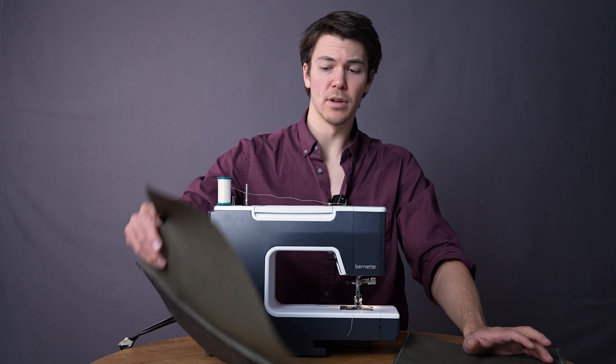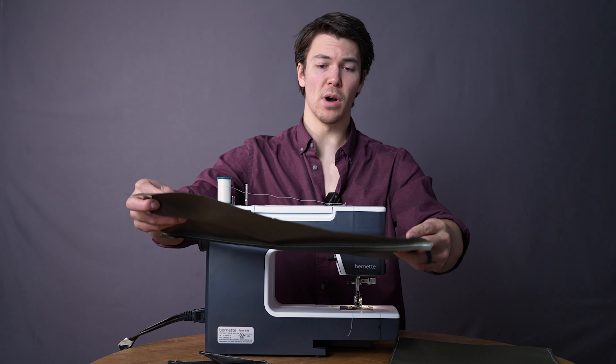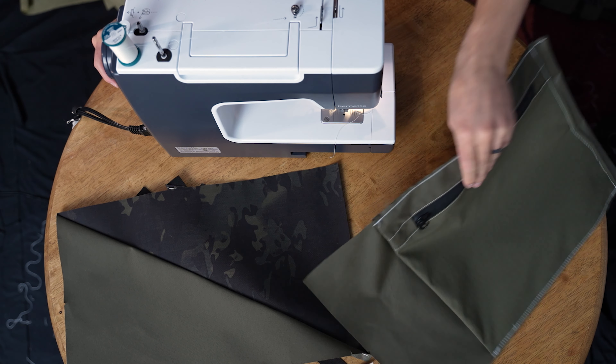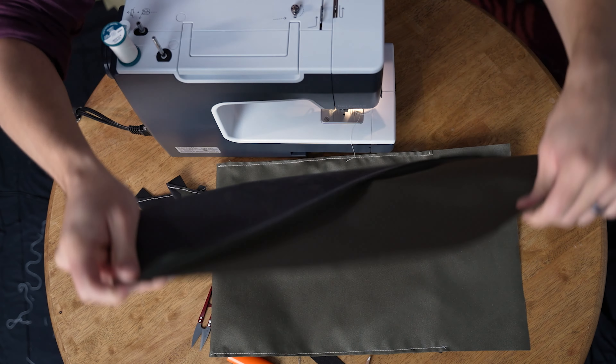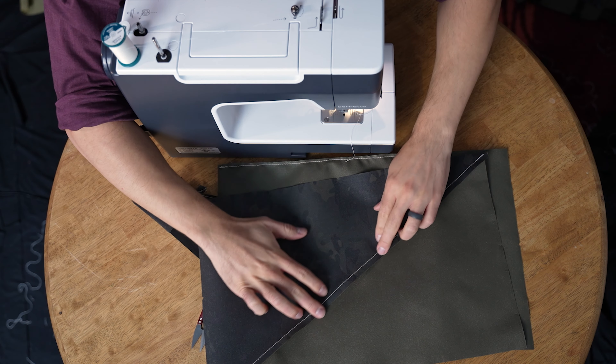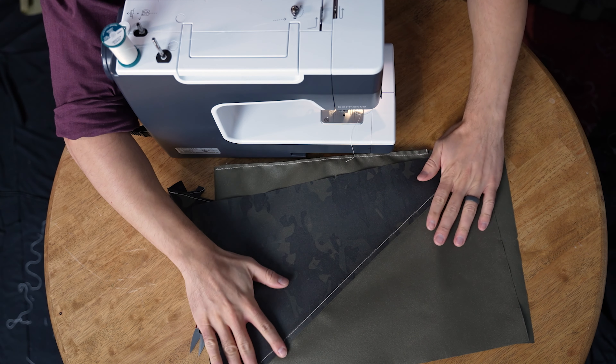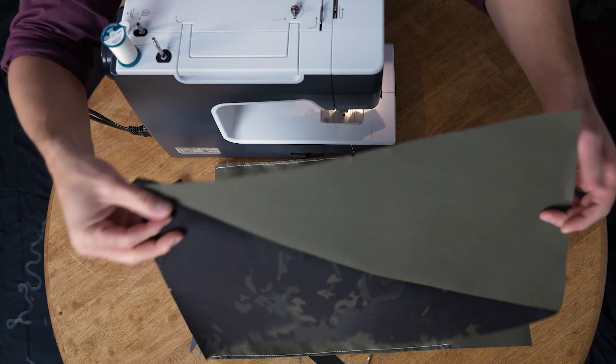Take your back panel, component number one, and grab that inside hydration sleeve we created with the stretch security pocket. Just a quick word: whatever this seam right here naturally lays, go ahead and sew it down in that direction. You don't want one facing this way and the other facing the other way — it'll cause a strange bump in the center. Stitch it straight like that.